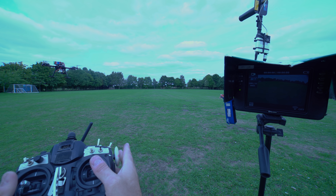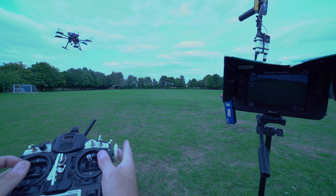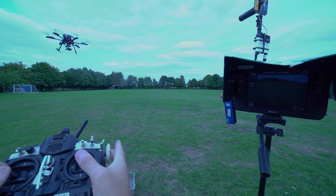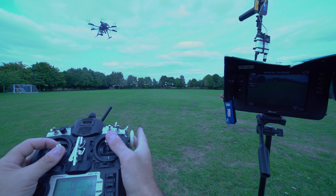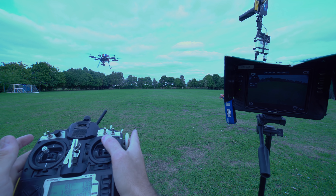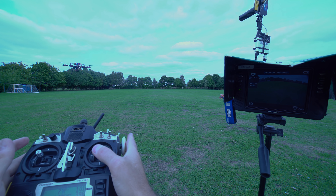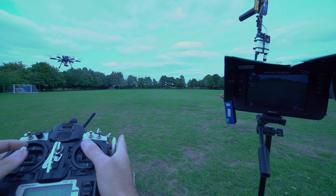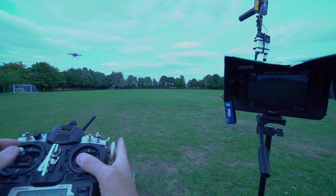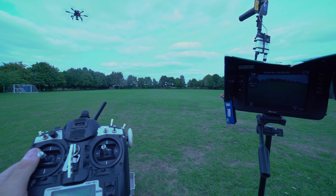Let me take it back out into a frontal position and take it up a bit higher. Left movement, right movement, left movement, right movement. We can perform forwards, backwards - let's go up a little bit higher. So we've got forwards and backwards covered, and I'll go up the front of the camera and perform some proper maneuvers.